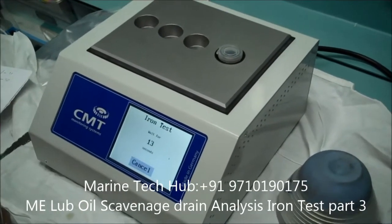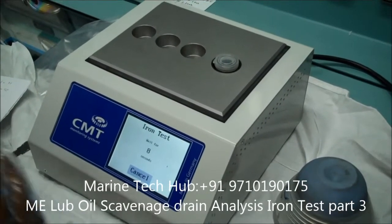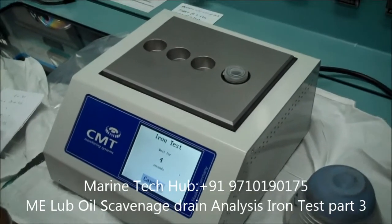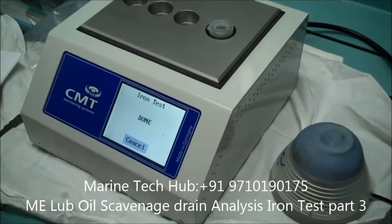And what about 50 ppm? Less than 50 ppm means the condition is very good — it is a minimum iron content, meaning minimum wear down in the under piston sample. So it means below 200 ppm is acceptable, but we will see what results we get.